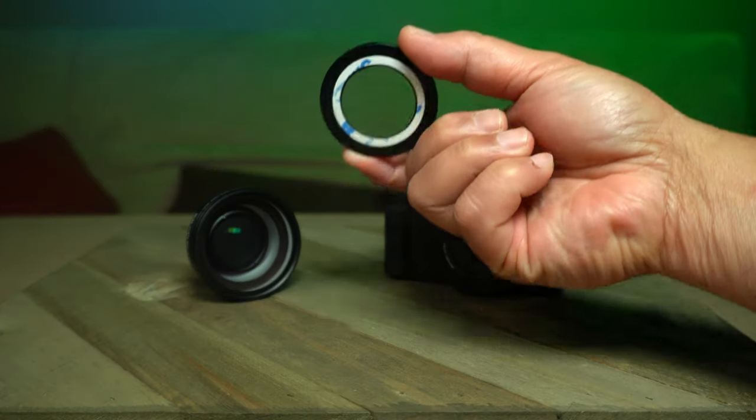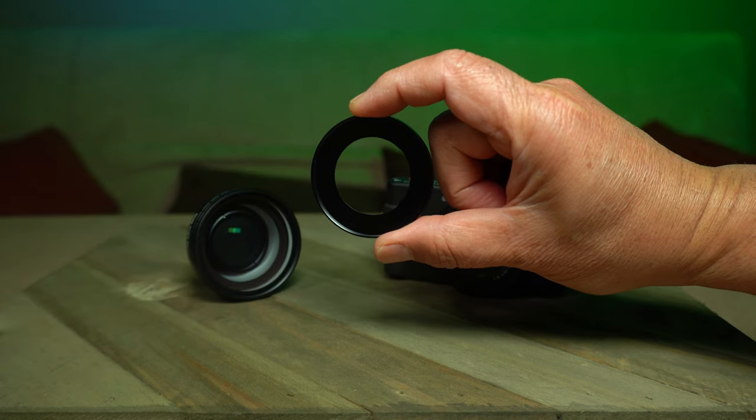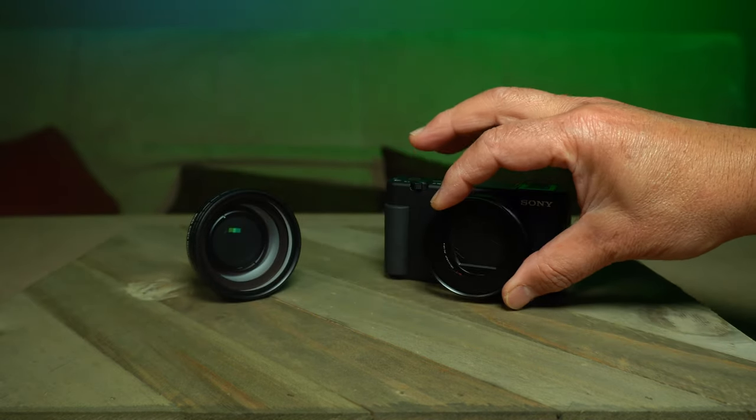But here's the thing — it comes with this screw-on adapter for the lens, and on the back of the adapter is a strong 3M adhesive. So what's the big deal? Well, do I stick it on? And if I do, will it work with my teleprompter setup for my videos on this channel?